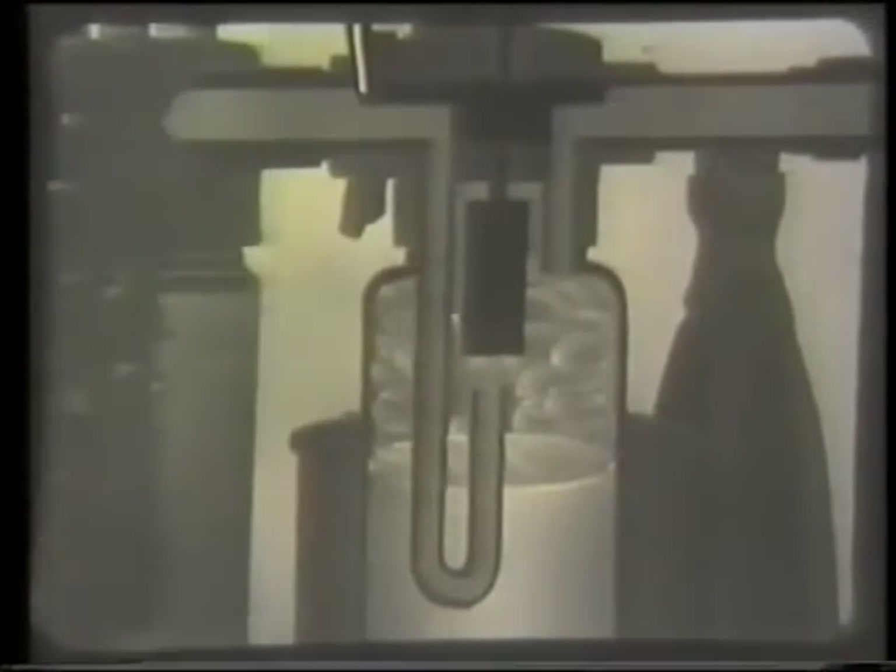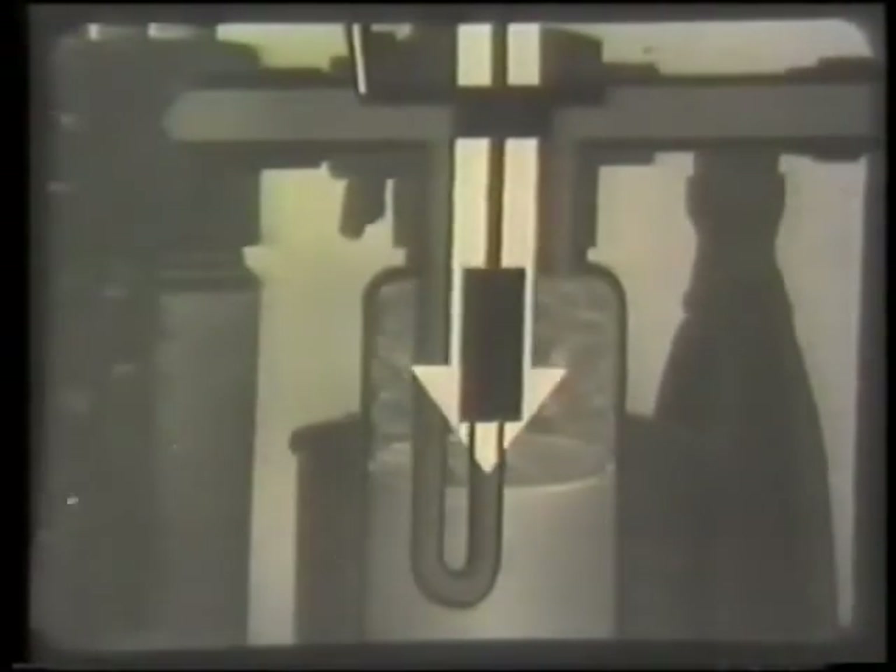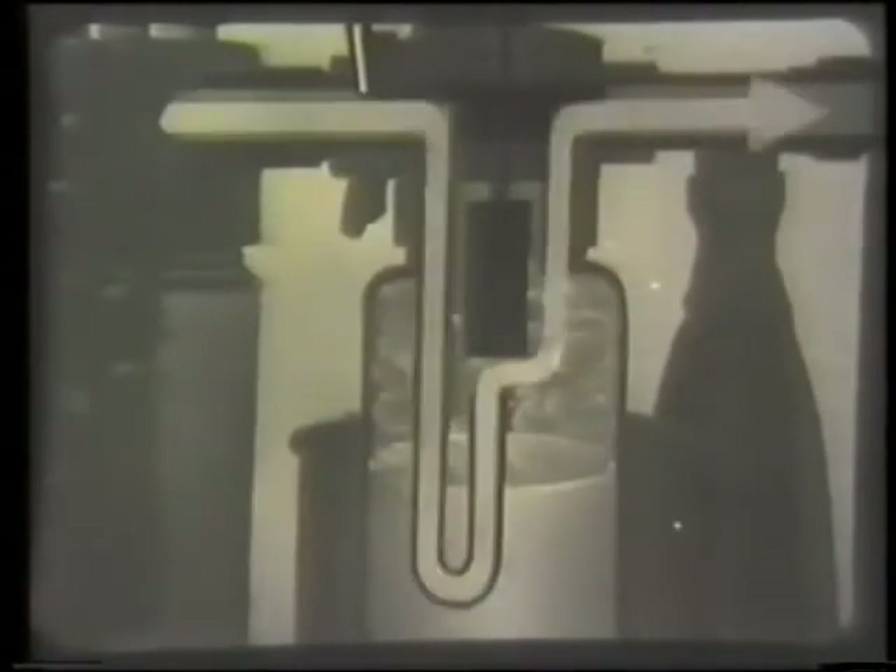To increase the concentration of ether vapor still further, a plunger is used. It is attached to a hood which can be made to slide down over the open end of the J-tube. This forces the gases down nearer to the surface of the liquid ether, so that more is vaporized. When the plunger is right down, the gases bubble through the ether and the concentration of ether vapor is at a maximum.